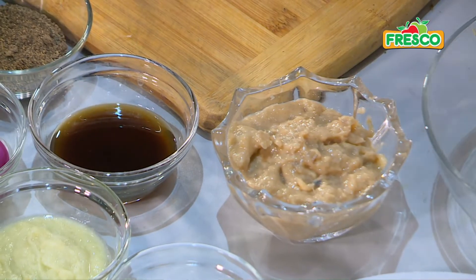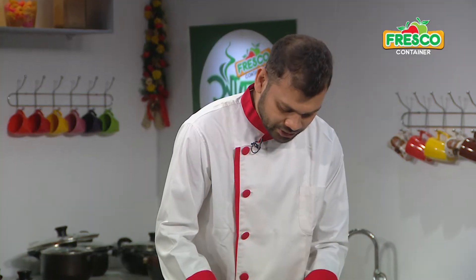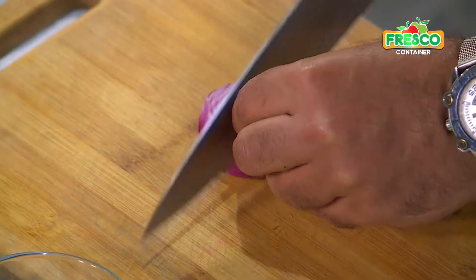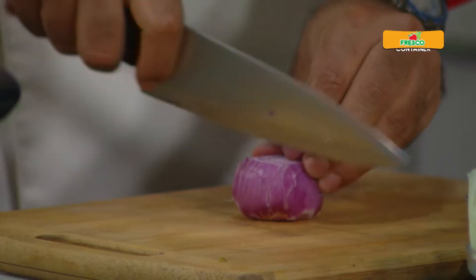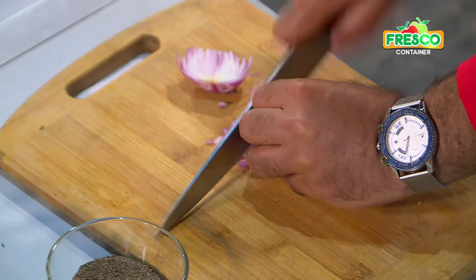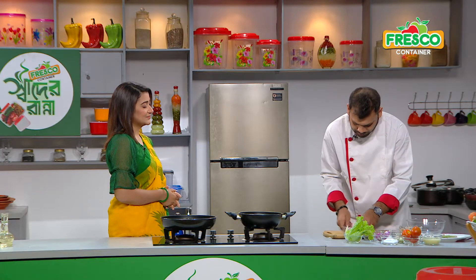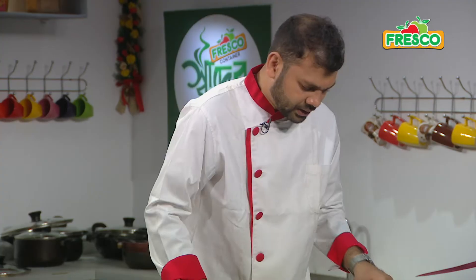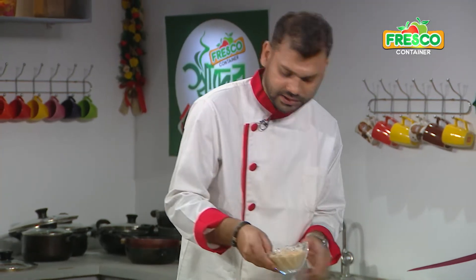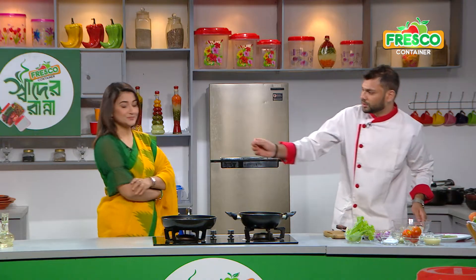I'm going to use onion and garlic, ginger. I'm going to use shrimp and orange. First we have the shrimp paste. I'm going to use shrimp paste — I'll add a teaspoon.